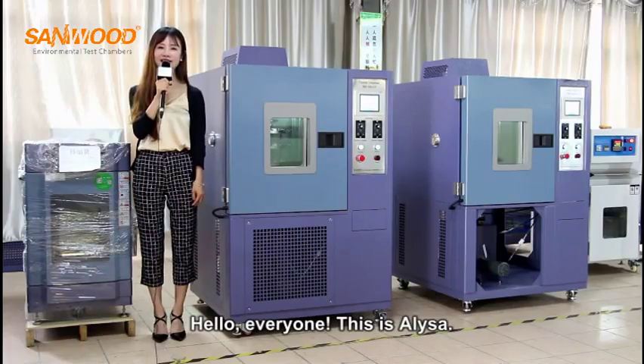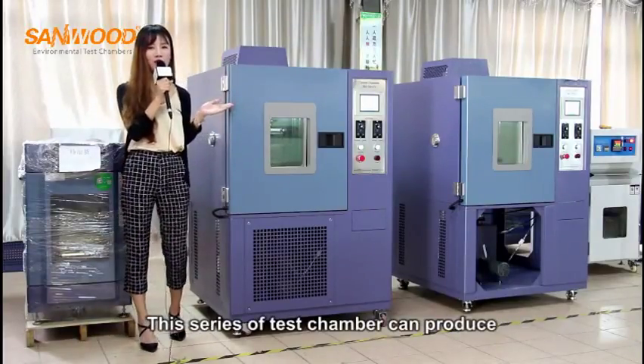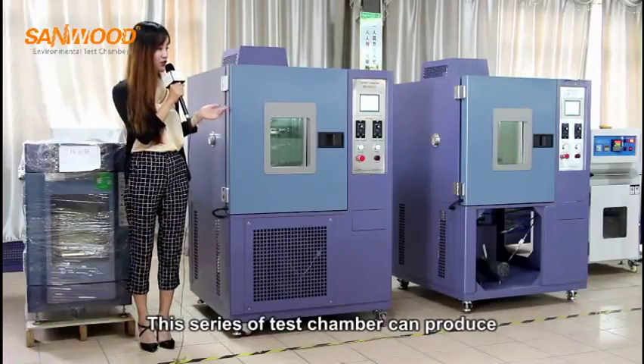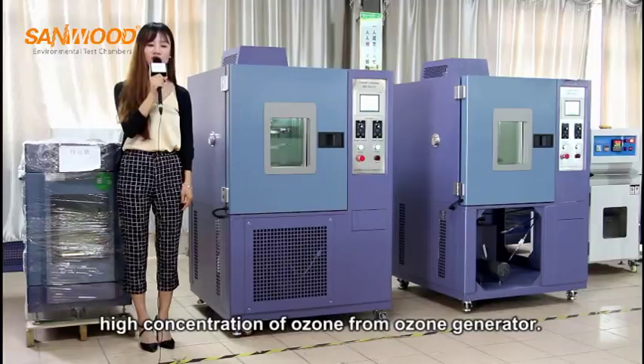Hello everyone, this is Alisa. Today I will simply introduce the ozone chamber. This series of test chambers can produce high concentrations of ozone from an ozone generator.